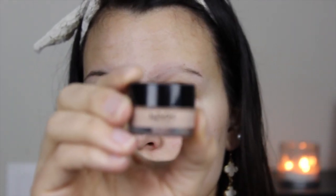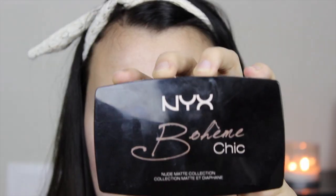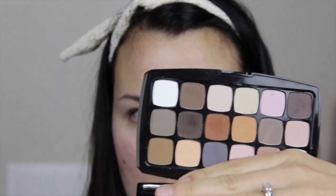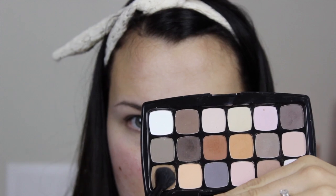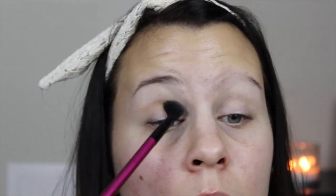I got started by priming my eyes with this NYX full coverage concealer — it works really well to cancel out any darkness or veins. Then I took my NYX Bohemian Chic Matte Nude palette, picked out a cool brown color, and used a fluffy brush to blend that through my crease really well as a transition color.